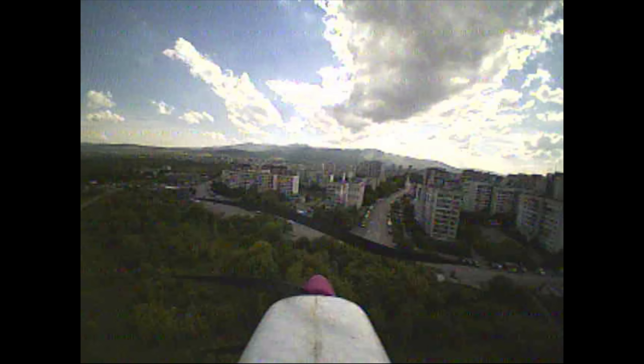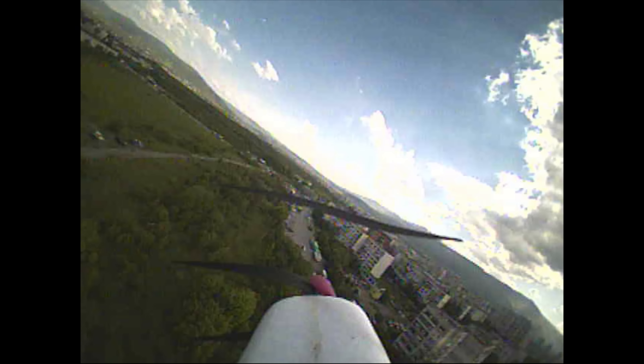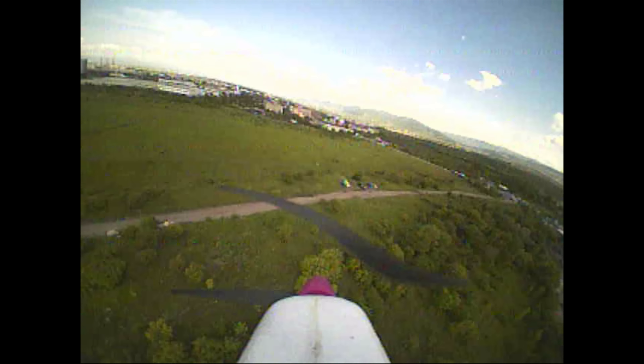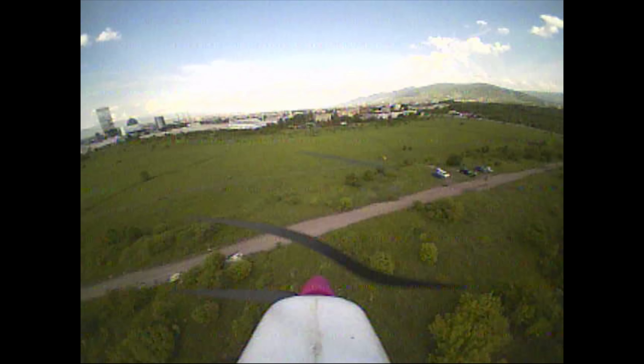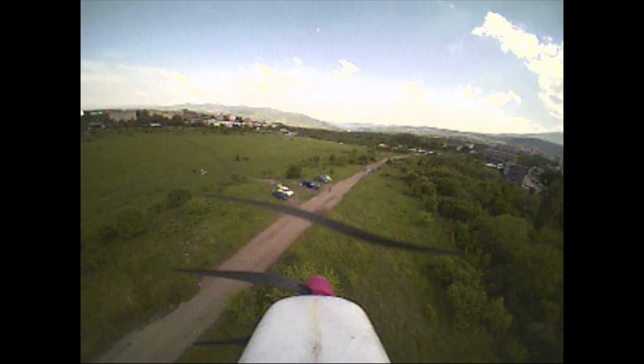I am quite surprised how versatile this small plane turned out to be and definitely recommend it to anybody looking to get into FPV, looking to get into planes as a whole, or just looking to try FPV out and doesn't want to spend a ton of money.